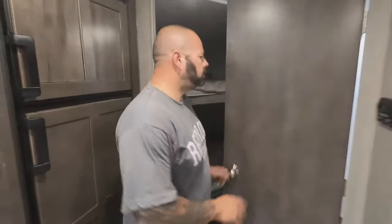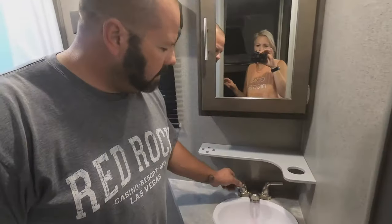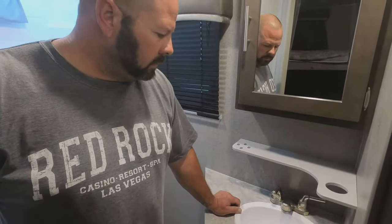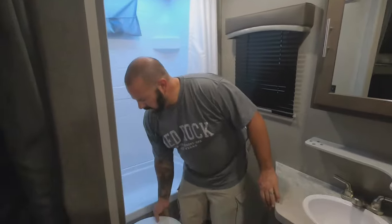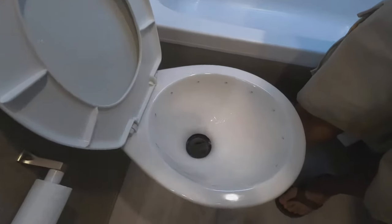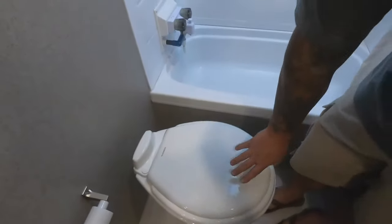Now we go to the bathroom and do the same thing. Bathroom sink - turn on the cold first until antifreeze comes through, then turn on the hot until antifreeze comes through as well. Then we flush the toilet until we've got a good amount of antifreeze coming out of that.